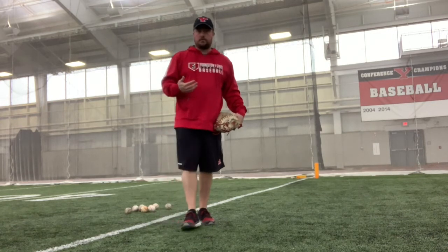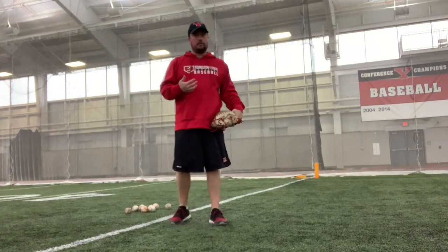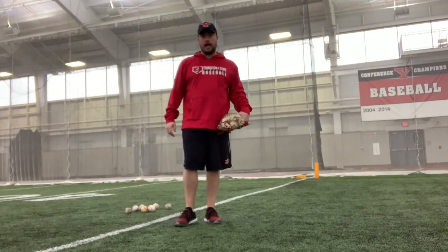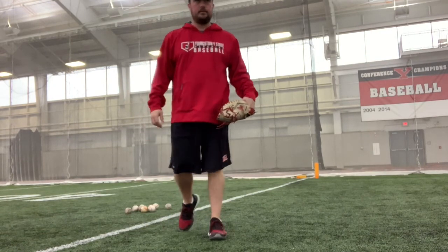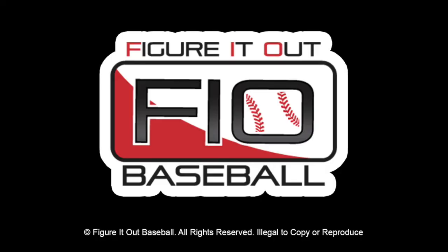This is Shane Davis from Youngstown State University. I appreciate you joining me with Figure It Out Baseball. Please go check out my other videos pertaining to playing catch, and I will see you again soon. Thank you. Figure It Out!